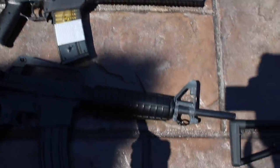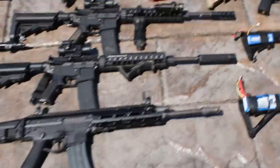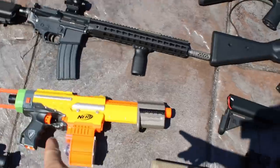Next we have a spring G36. I'm just going to go through the springer section quickly: spring G36, spring M4, spring M4, spring — but no one really cares about springers. They are part of the collection though because they are guns.